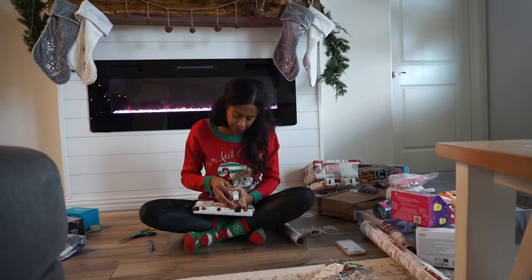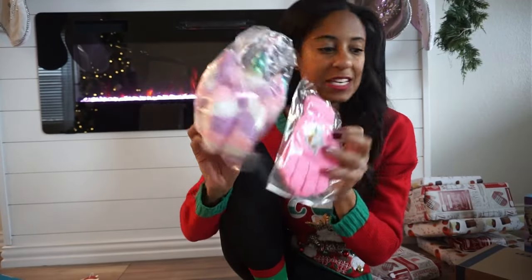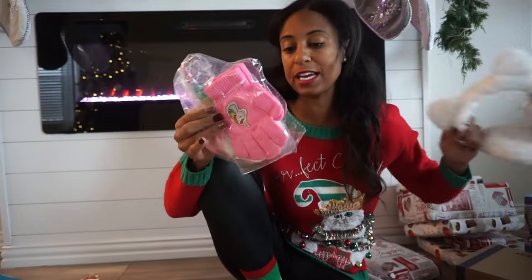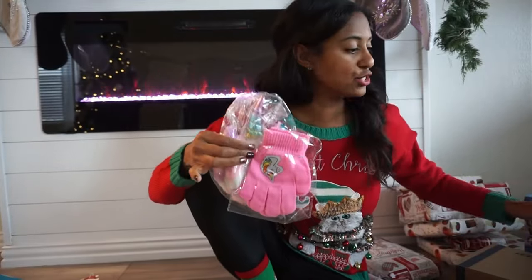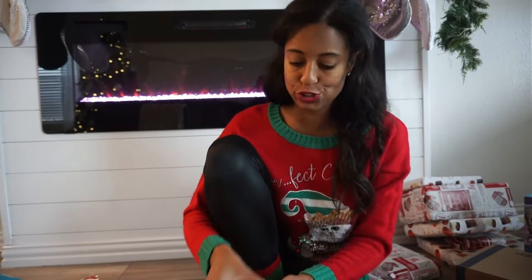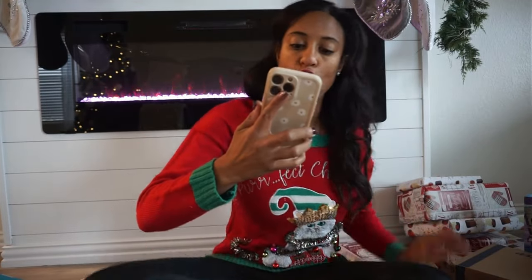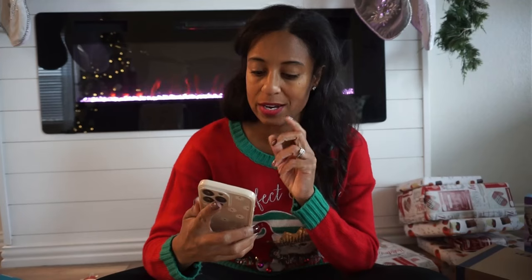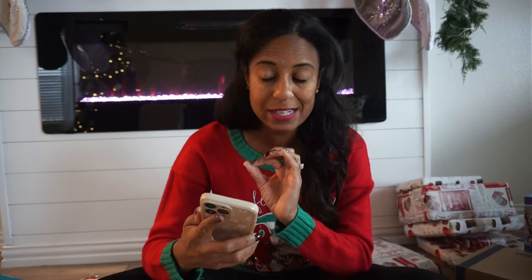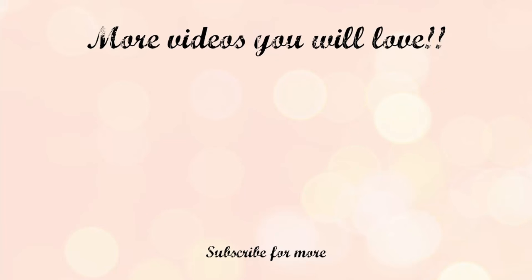I am about to wrap up this earmuff set — Brooklyn's getting two this year because she really wanted earmuffs. She's getting the kitty one and this unicorn one. Let's answer a few more questions: would you rather host a Christmas party or attend one? We actually hosted a Christmas party this year and it was a lot of fun — it's a lot of work, but a lot of fun.